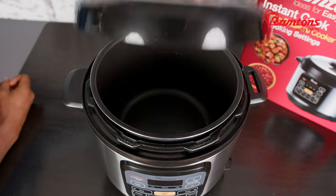Did you know that food cooked using a pressure cooker retains more nutrients than any other method, making it easier for you and your family to eat healthier on a daily basis?